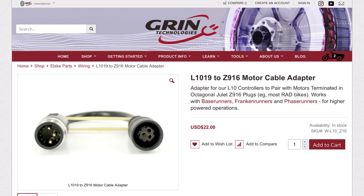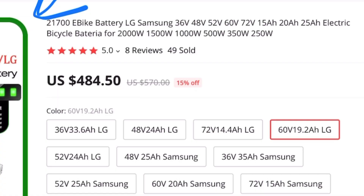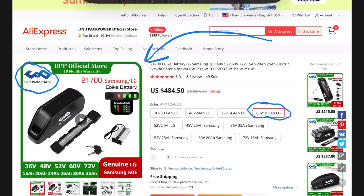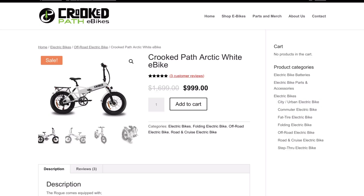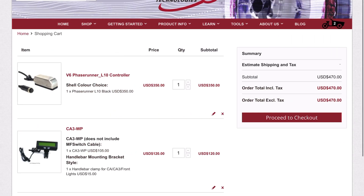We also need an adapter for the motor. The final component is the battery, which will have the single biggest impact on both range and performance. I went with a 60V 19.2Ah battery from Unit Pack Power, a Chinese company with good reviews — I've bought two of their products before, but definitely do your own research. This particular battery costs about $500.